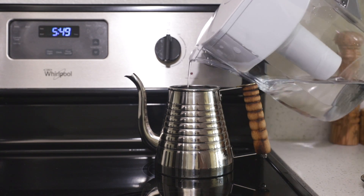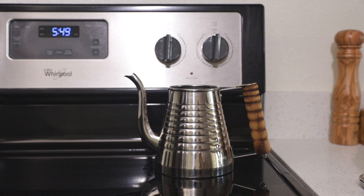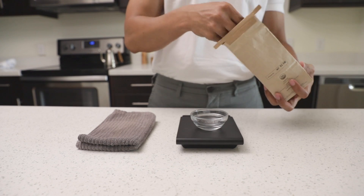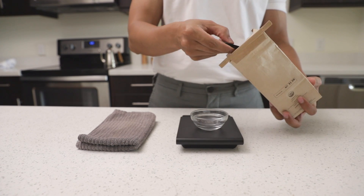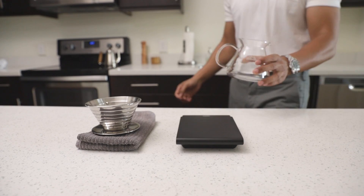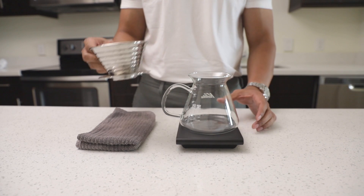Finally, onto brewing. The first thing I'll do is fill my kettle with water and put it on the stove to boil. While I wait for the water to boil, I'll measure out 25 grams of coffee. I'll then load the coffee into the hopper of my grinder and set up my Kalita system.